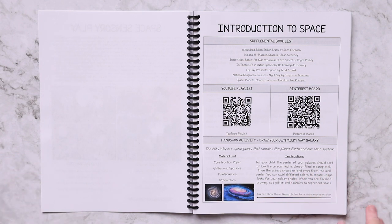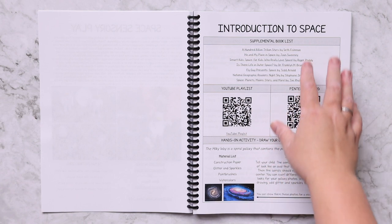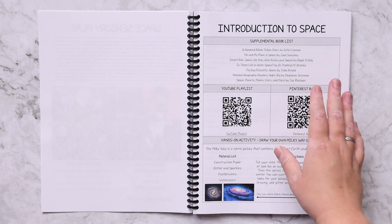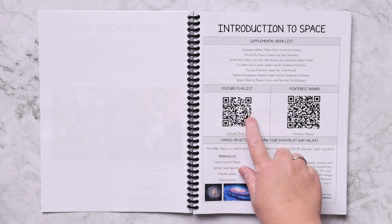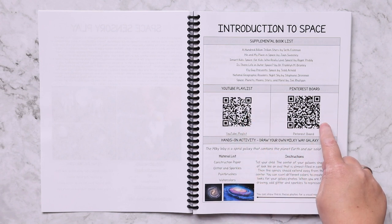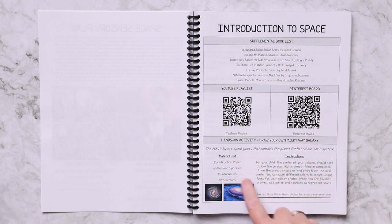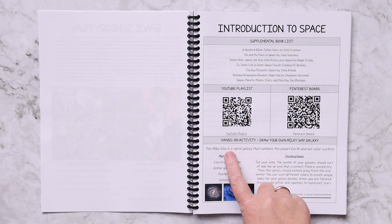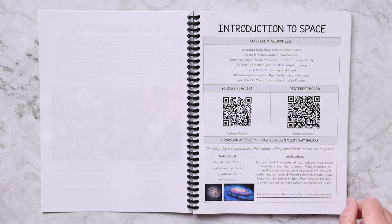This is the layout for each lesson. Each lesson has a unit study page similar to this — it's going to have a supplemental book list for that topic, a YouTube playlist with a clickable link and a scannable QR code, a Pinterest board again with a clickable link and a scannable QR code, and then a hands-on activity.